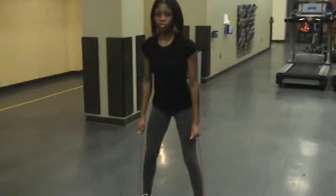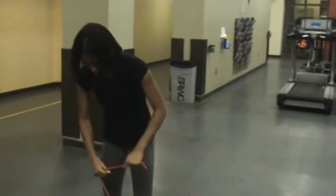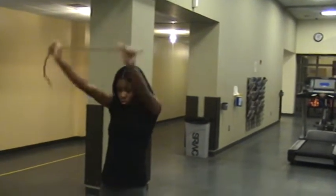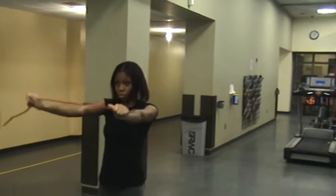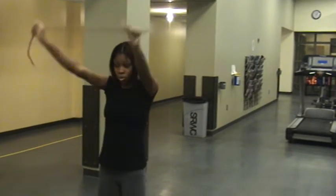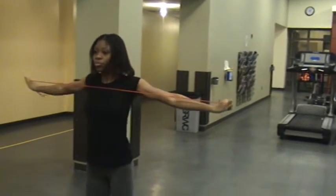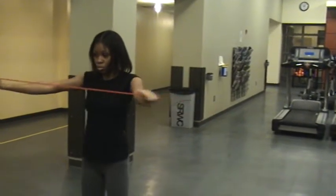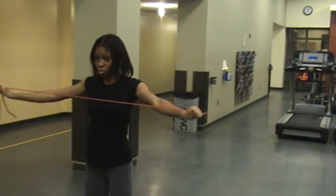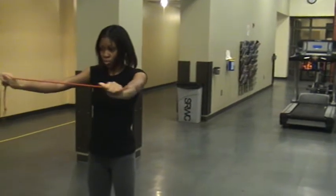The next exercise is gonna be a band Y and band T. This is good for the shoulders — good for people getting ready for a wedding. This is called a Y; she just pulls it and brings it back, she'll do three. Then she'll come and do T's, putting it in front of her chest. I call this a strapless dress workout because this really tones the back of the arms, the back of the shoulders, and the upper back muscles. So you look good if you're wearing a tank top or something like that.